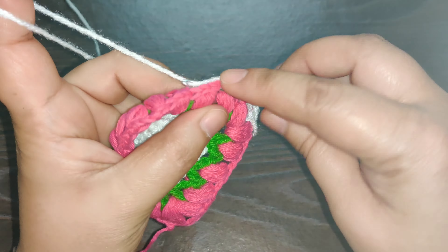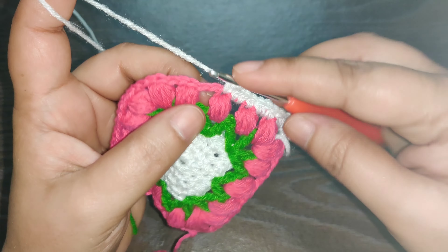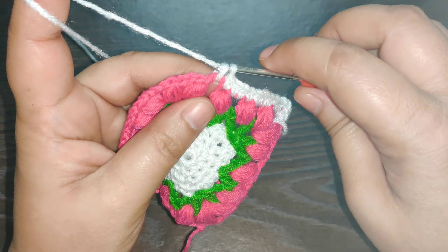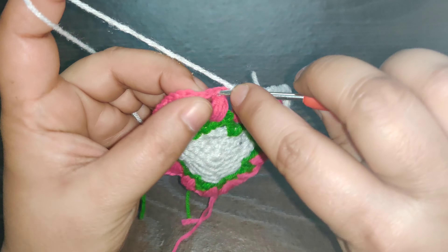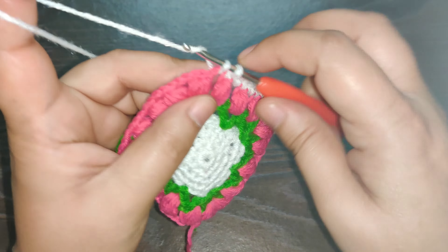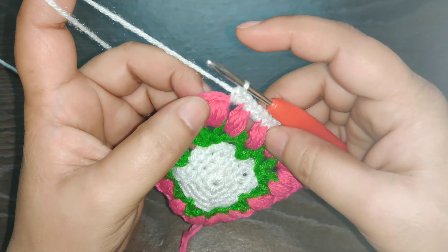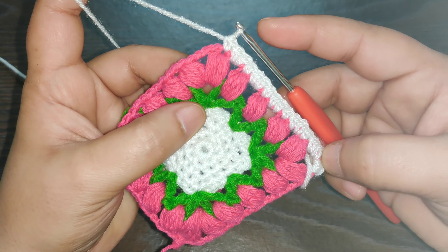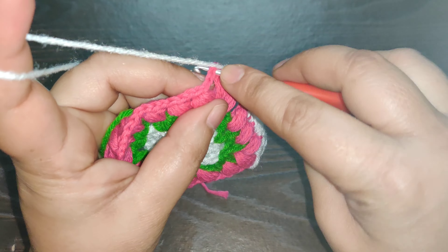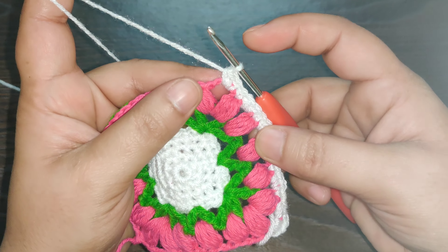Again on top of the puff stitch work one single crochet; in the chain space two single crochets — one and two. Again right on top of the puff stitch work one single crochet; in the next space two single crochets — one and two. On top of the puff stitch one single crochet; in the chain space two single crochets. Then one single crochet into the next puff stitch.